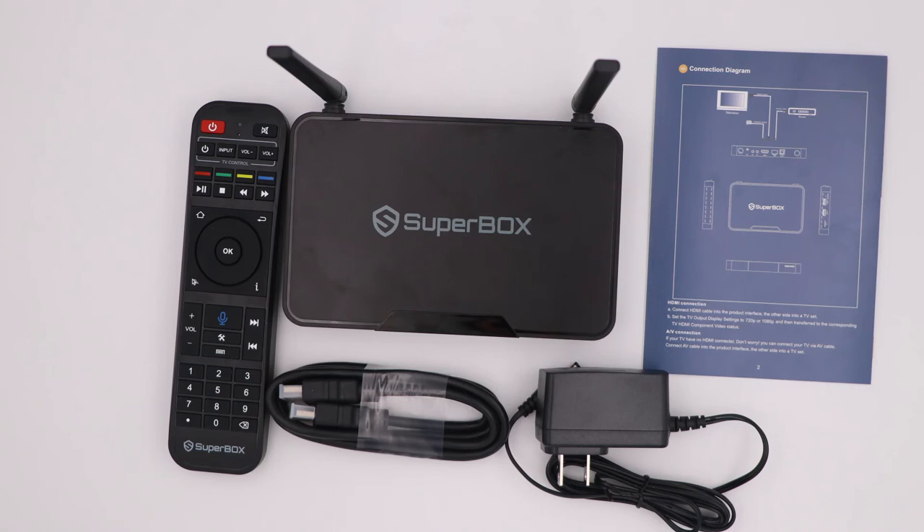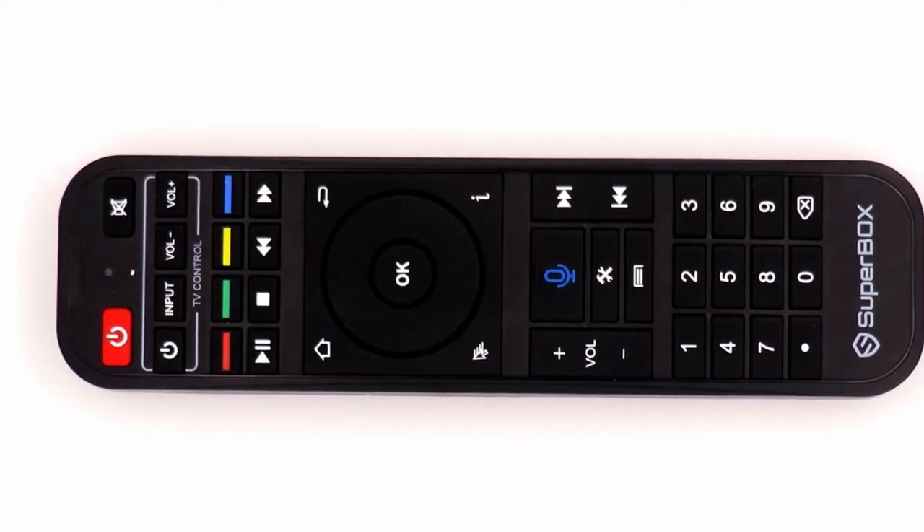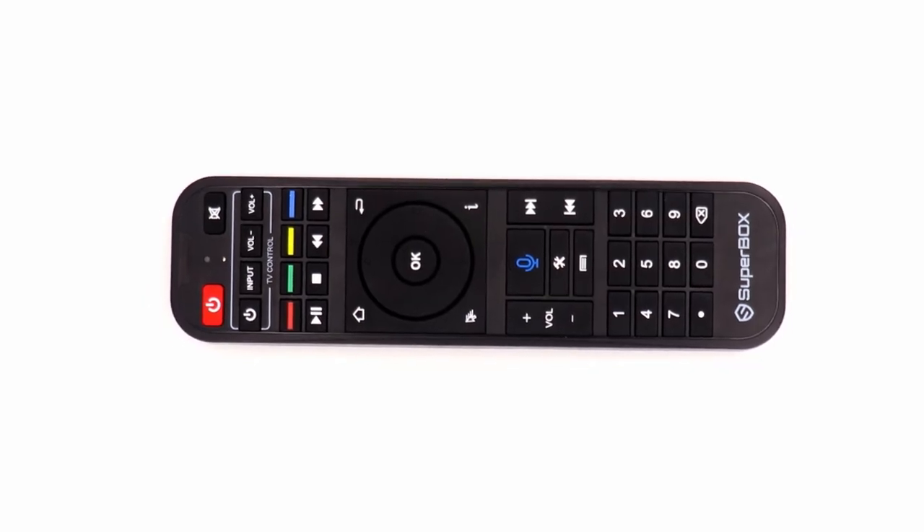Hey guys, welcome to Superbox official. Today I'm going to introduce you to the Superbox S3 Pro voice control remote. I will show you how to program your Superbox remote, how to pair it to your TV box, and how it works.